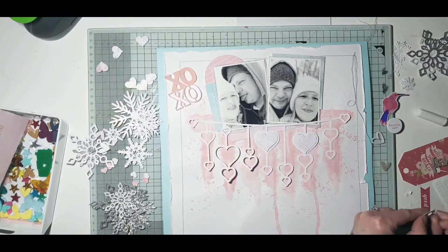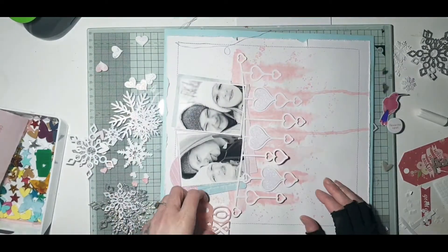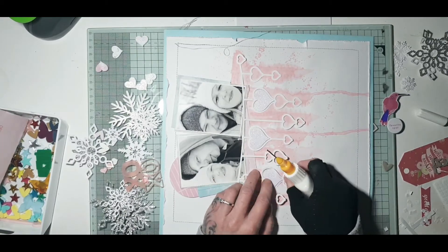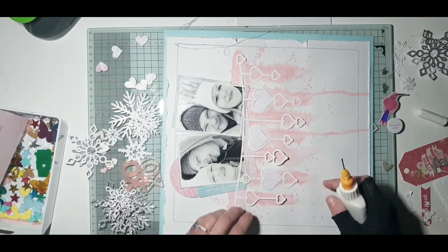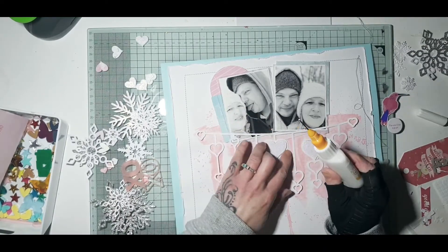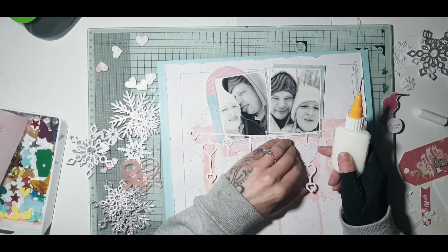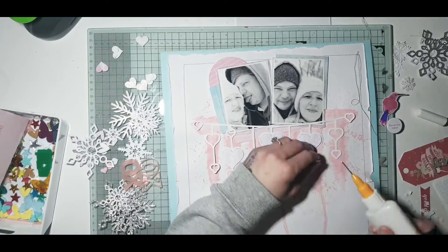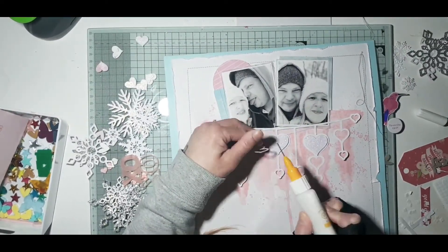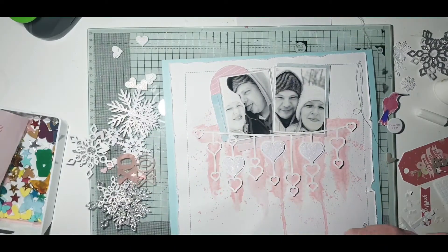Just so the cut file doesn't look completely flat — it gives a really good effect. I was going to do all the hearts, but I ended up having to leave the two little ones at each end of the cut file because I lost one of them, so they end up staying just open. Here you can see I'm sticking the rest of the cut file down, and I do just leave the little hearts at the bottom of the string not stuck down — I'll go down as far as the second heart on the bigger ones, and just leave the last little ones not fully stuck down.